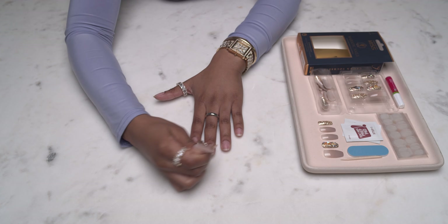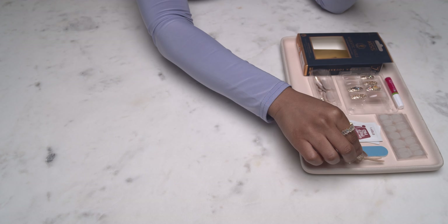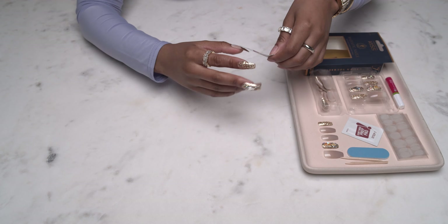I'm going to start off prepping my nails with the manicure sticks, just to clean up my cuticles and push them down a bit. These are also going to help with removing the press-ons — you just gently lift them from the cuticle line, so this makes the removal super safe, simple, and quick. Then I'm going to grab the alcohol prep pad wipes to clean my nails.